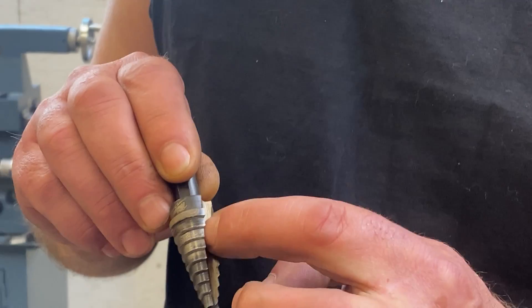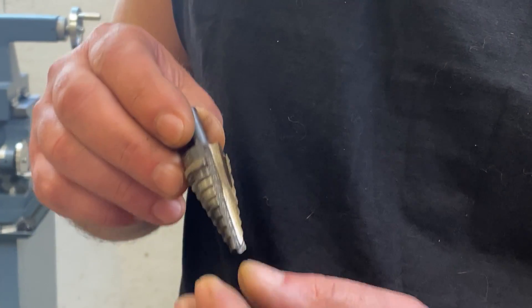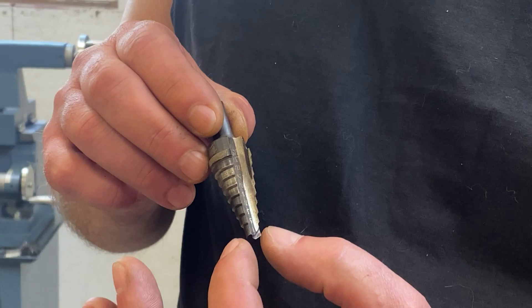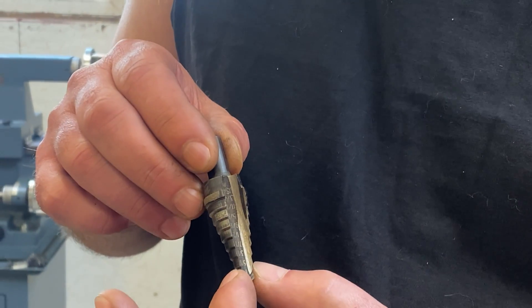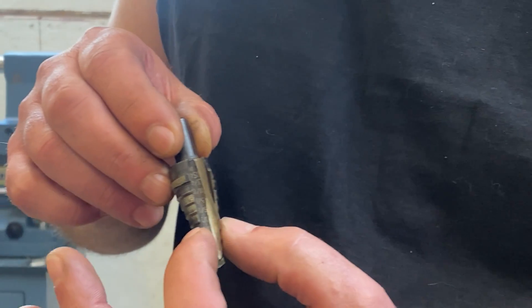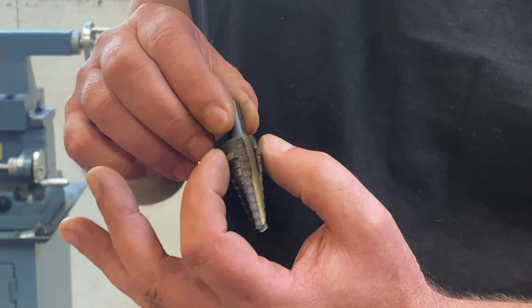Basically it's got one single flute and the deeper you go the bigger hole you get. This one was designed to go from a quarter all the way up to three-quarter by sixteenths — so quarter, five-sixteenths, three-eighths, seven-sixteenths and so on all the way up to three-quarter.